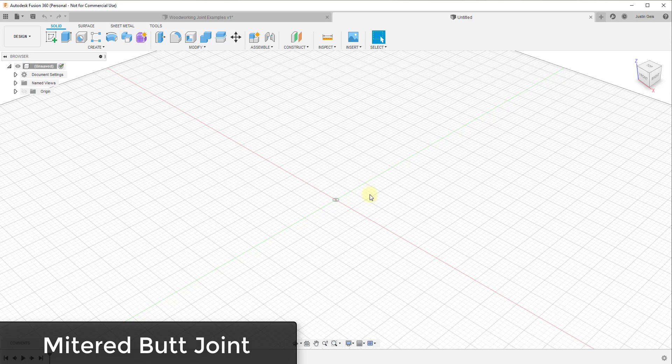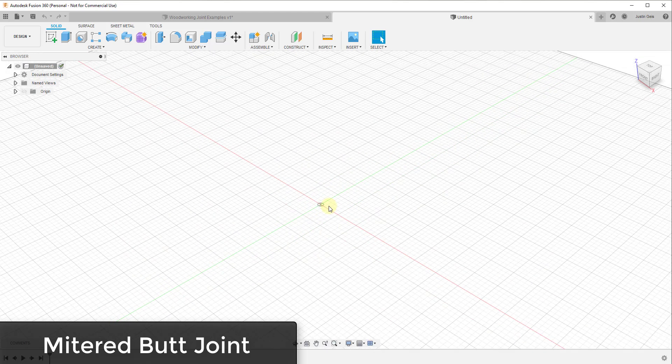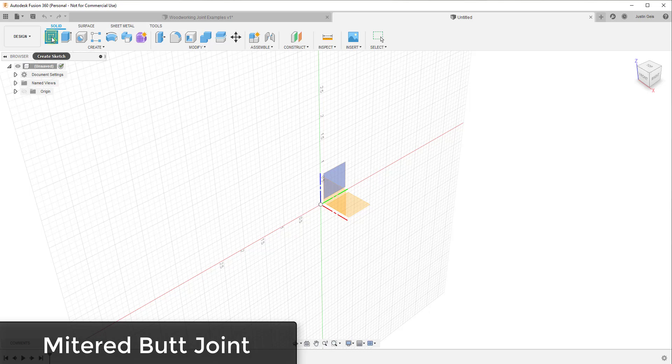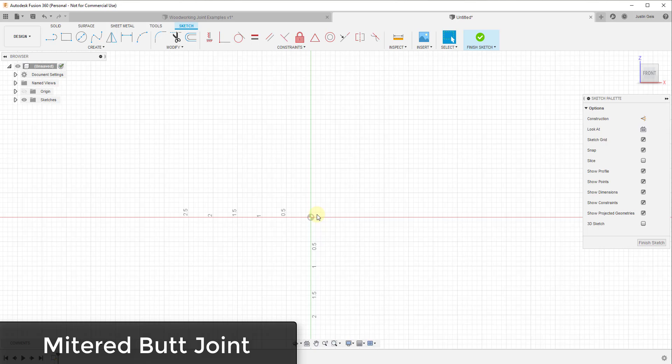To start off, I figured I'd create a mitered butt joint. There are a couple different ways we can do this because this is a joint that basically goes 90 degrees around a corner. You could either model your board standing up and then remove the material, or you could model the profile and then extrude it up into a board. I'm going to model my board up and then remove the material, assuming all of these are done with one-by-fours for simplicity.